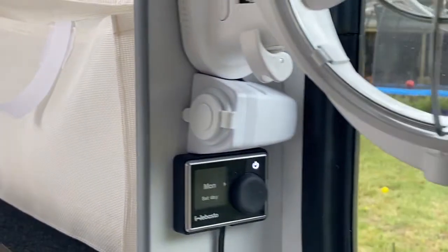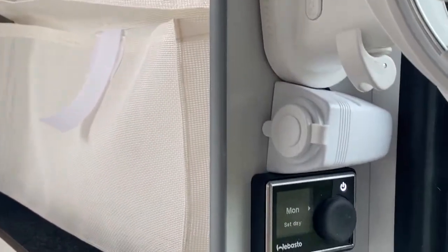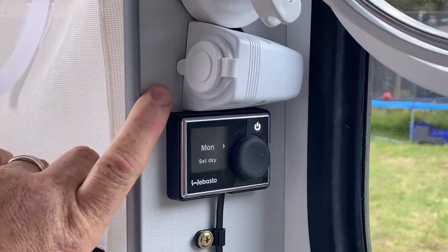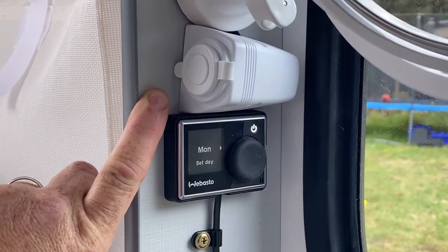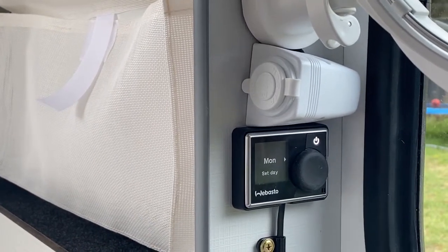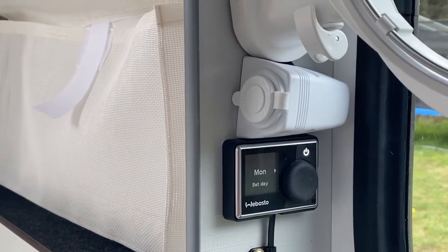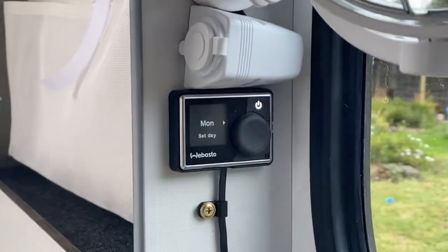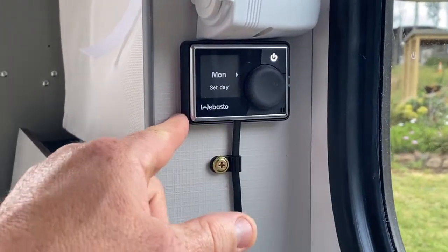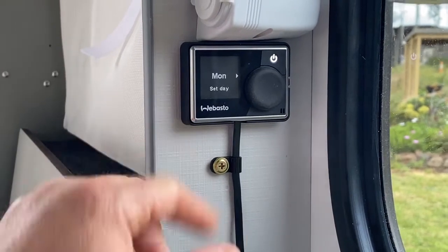Just here is where I've mounted my USB charging points. I like it there so you can use it from the table during the day or from the bed at night. Underneath that you'll see the control panel for the diesel heater.